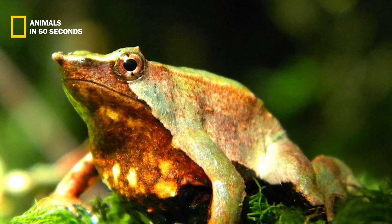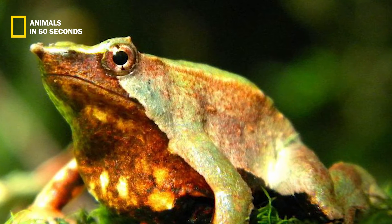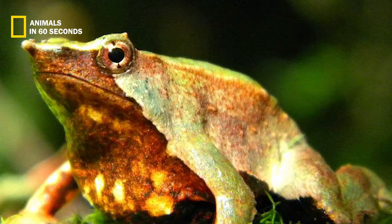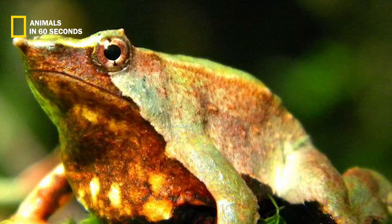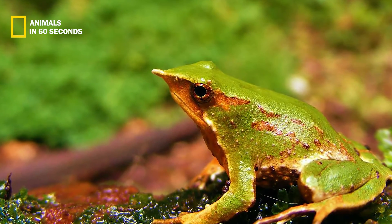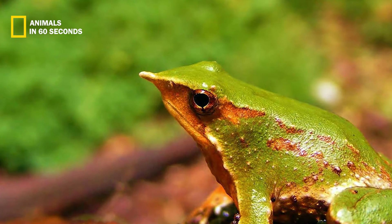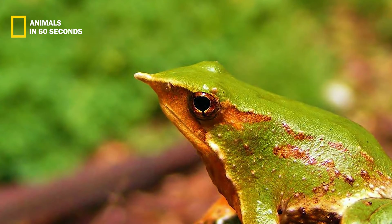Being a diurnal animal, the Darwin's frog sleeps at night and spends the majority of its time awake during the day. As predators approach, the frog pretends to be dead — either floating in a stream or lying still on the woodland floor. It blends in wonderfully with woodland debris because of its coloring and skin patterns, giving it the appearance of a dead leaf.